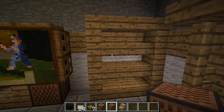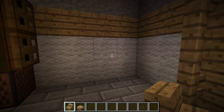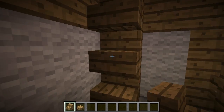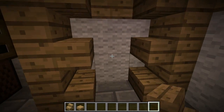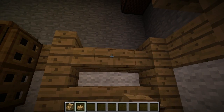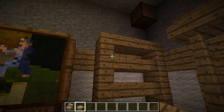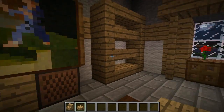Next up, the bookcase or shelf — whatever you want it to be. For this you'll need wooden stairs and wooden slabs. Put a wooden stair on each side and stack them three high. Do the same on the other side, then fill in the blank spaces in the middle with wooden slabs and line the top with more wooden slabs. You've got a little shelf — bookshelf, knickknacks, whatever.